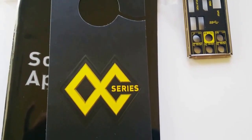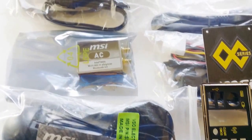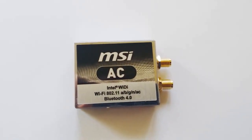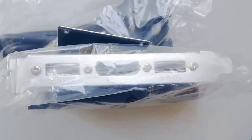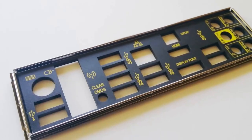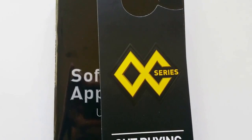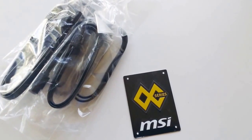The packaging of the MSI Z97 includes quite an array of accessories. It comes with the MSI Wi-Fi adapter, the Wi-Fi antenna, and the external eSATA IO array. It also comes with the usual manuals along with a nicely added MSI metallic faceplate, so you can own your brand as an overclocker at competitions.